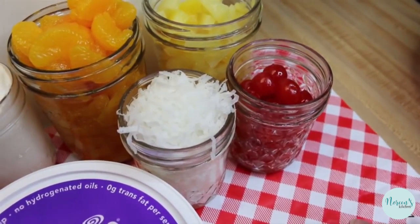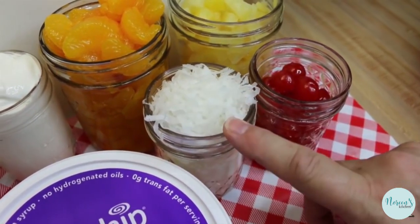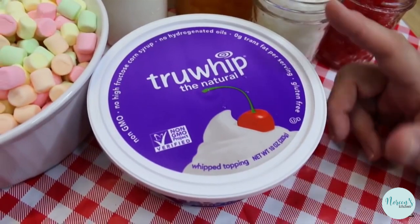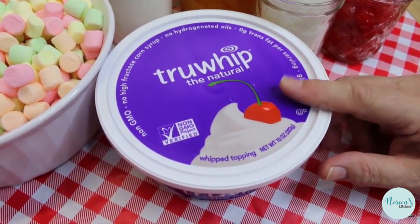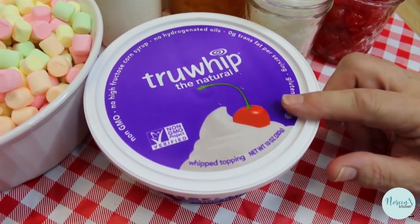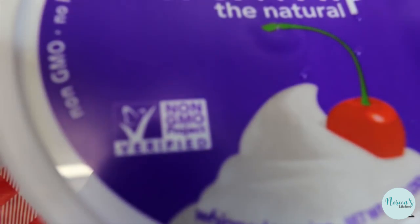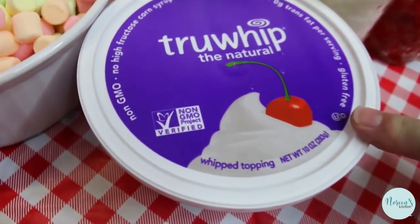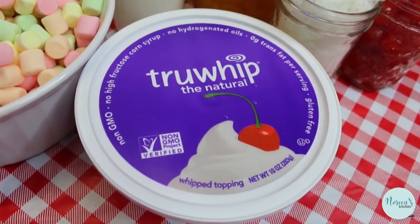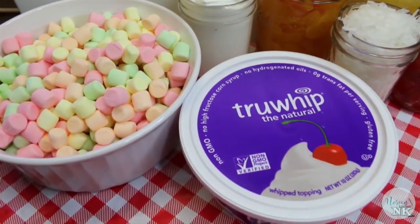A small jar of maraschino cherries that I drained but did not rinse. Once I took them out of the strainer I put them on a plate with a paper towel to absorb some of the extra juice, because we don't want it to be too pink. We're going to use a cup of sweetened flaked coconut. Our dressing is going to be a cup of sour cream and a 10-ounce or 8-ounce container of whipped dessert topping — I'm using True Whip. You buy this in your grocer's freezer and make sure you thaw it overnight in the fridge.